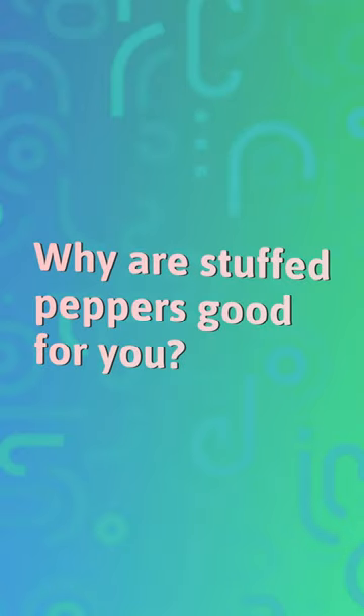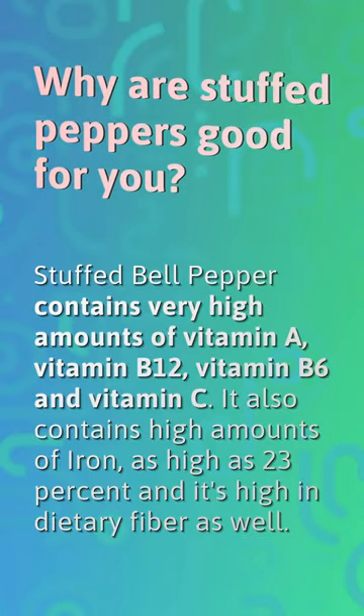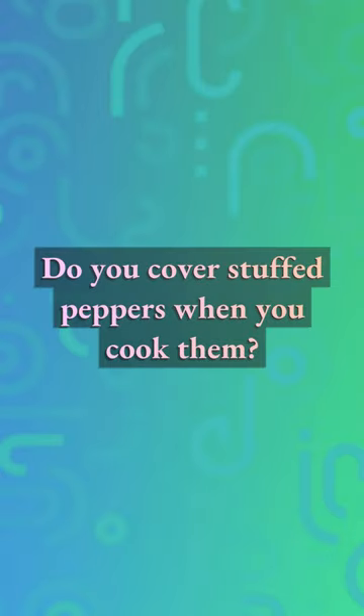Why are stuffed peppers good for you? Stuffed bell pepper contains very high amounts of vitamin A, vitamin B12, vitamin B6, and vitamin C. It also contains high amounts of iron, as high as 23%, and it's high in dietary fiber as well.